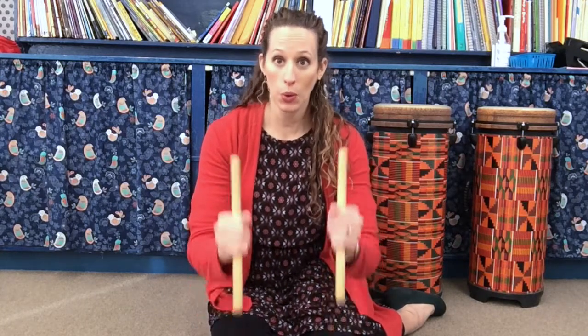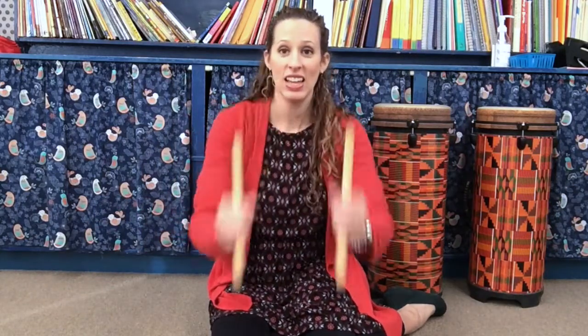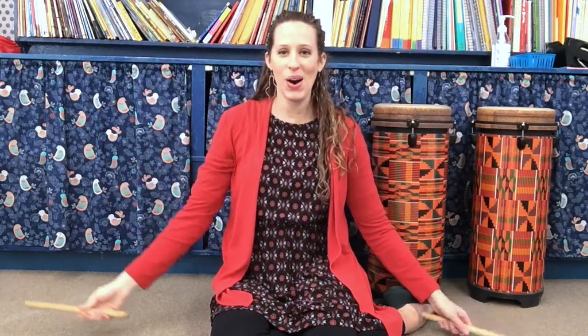Here we go. Five, six, here we go. Asumbu kawaya kerukadi. Asumbu kawaya kerukadi. Kerukadi. Kerukadi. Oh, oh, oh. Asumbu kawaya kerukadi. Just like that.